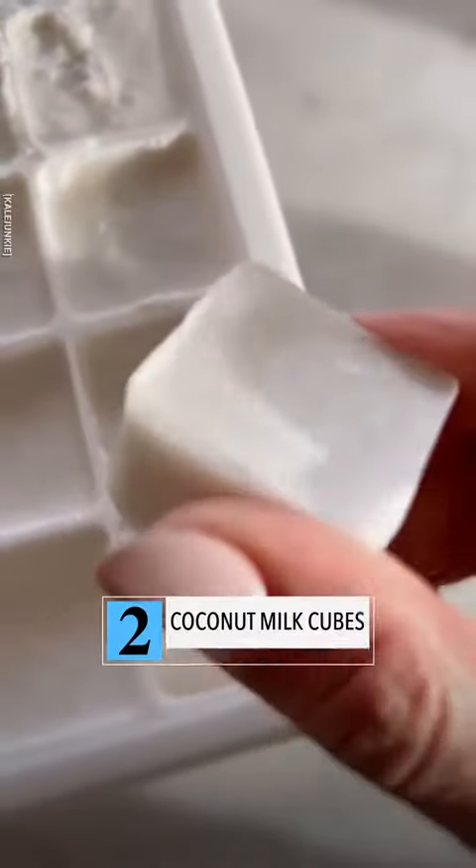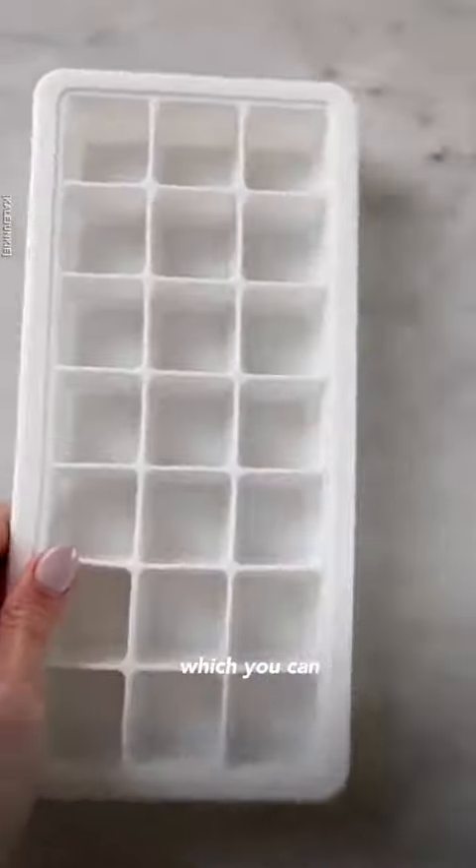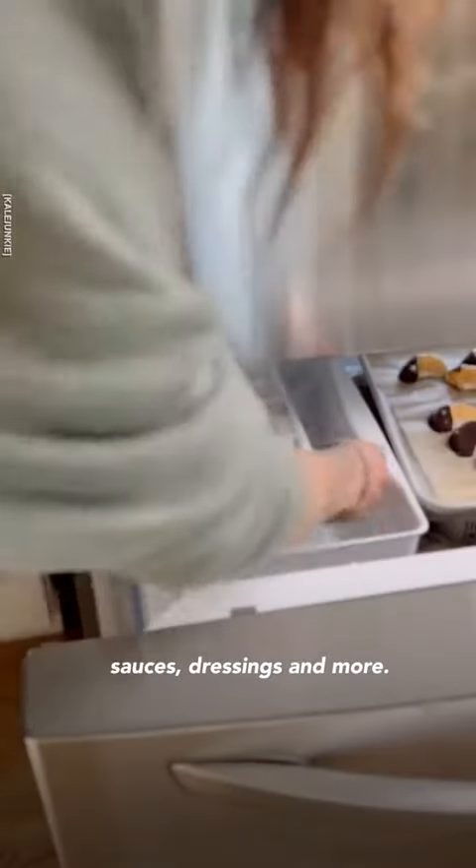Next, you're going to save a lot of money and make these coconut milk cubes using leftover canned coconut, which you can then use in smoothies, sauces, dressings, and more.